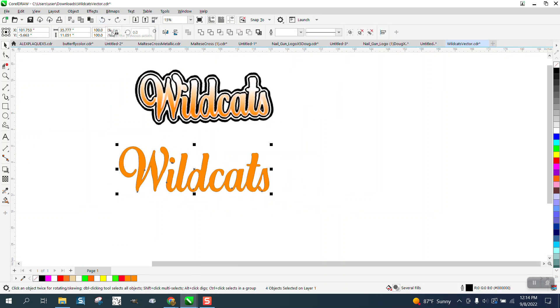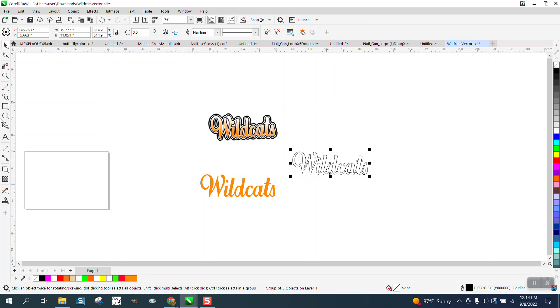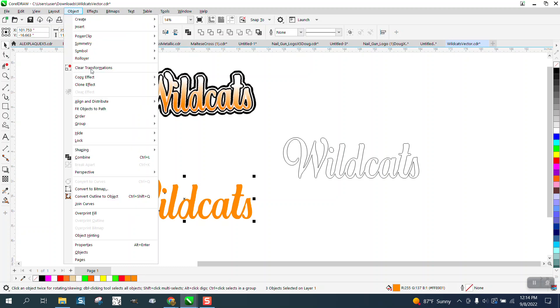I'm going to need that outline again. So let me take the Smart Fill and just drop it down because I want that outline. And I'm going to nudge it over here. This is one of the really important times you want to nudge, because we're going to put this right back. I'm going to go to Object and Group.